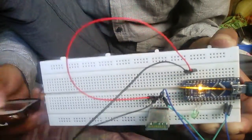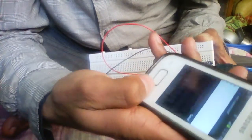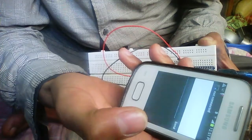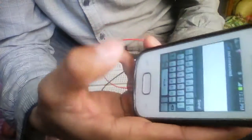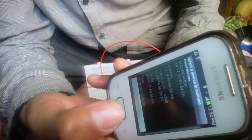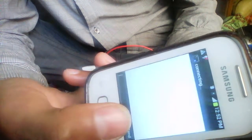Now I am going to connect it. I am preparing my smartphone. First, download Bluetooth Terminal and install it on your smartphone. Then launch it. It is showing not connected. Press menu and connect a device. Select which is your Bluetooth module from the list. Select HC-05.